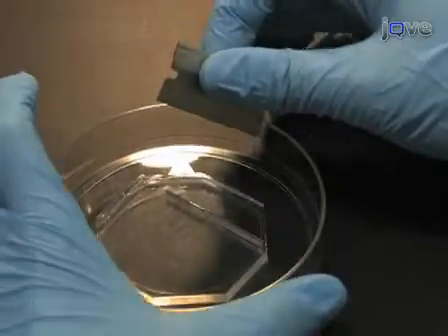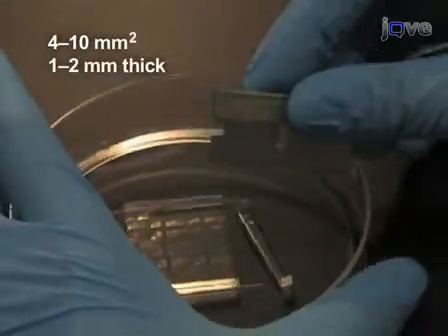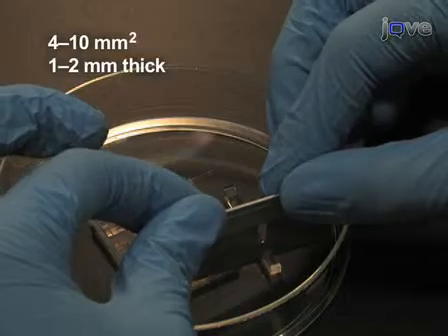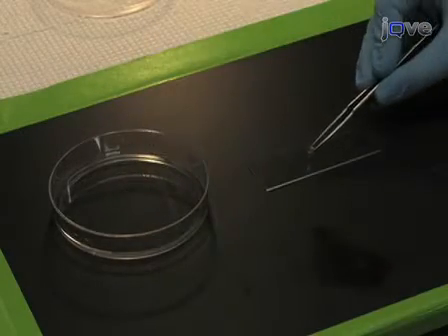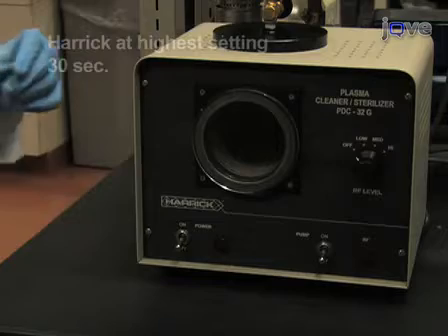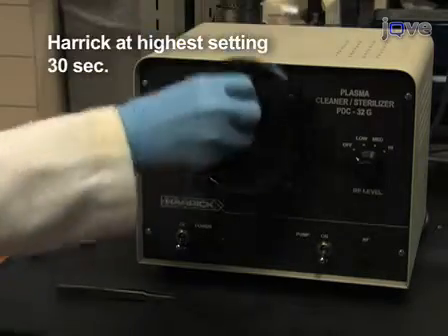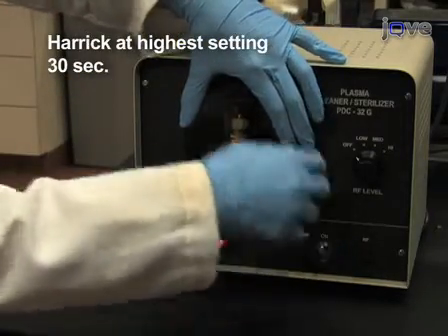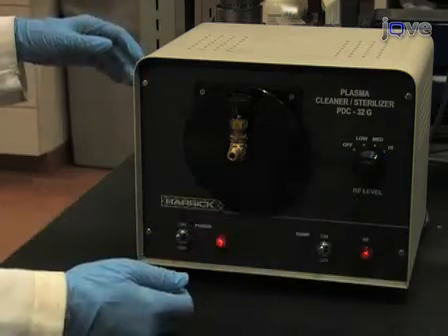To microcontact print fibronectin onto the glass coverslips, first cut out a single stamp. Stamps measuring 4 mm by 4 mm to 1 cm by 1 cm in area and 1 to 2 mm thick are easiest to start with. Place the stamp pattern side up on a glass slide or small plastic dish. Next, place the stamp in a plasma cleaner and process under a vacuum for 30 seconds.